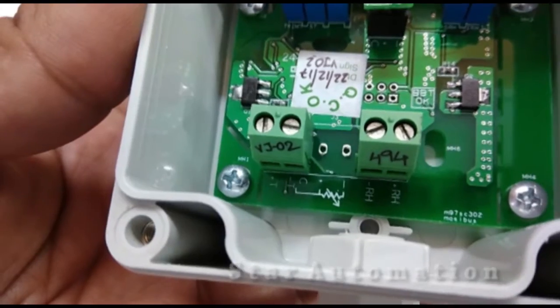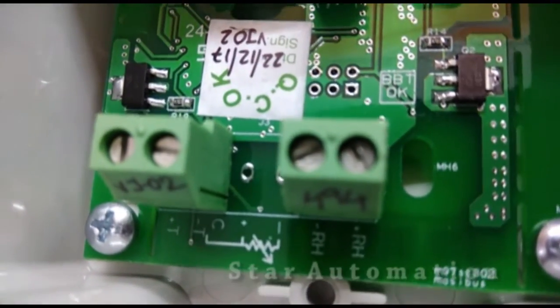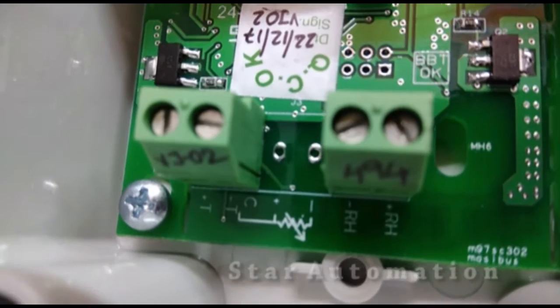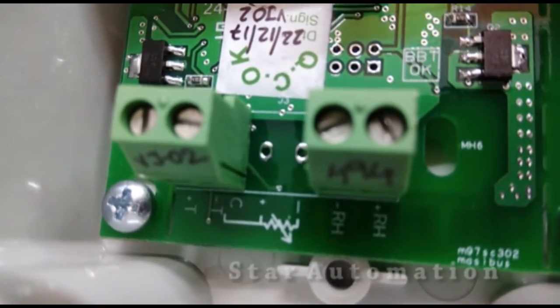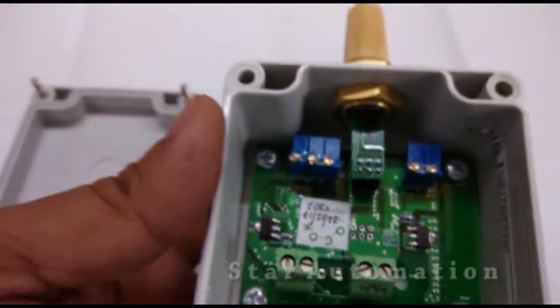Two terminals are for the temperature signal and two are for relative humidity. Temperature terminals are marked as T plus and T minus — these are the left two terminals. RH plus and RH minus are the right side terminals, which are the relative humidity terminals where we have to make connections to get the 4 to 20 milliampere signal.